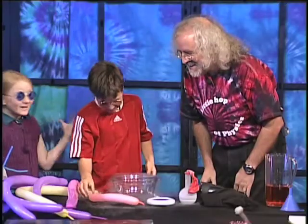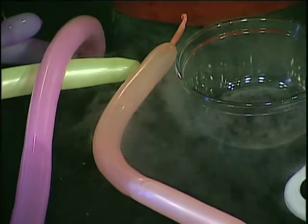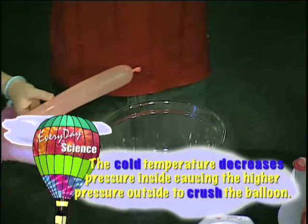It's like blowing itself up — look at that! It's boiling, isn't it? You know what else is boiling? Inside the balloon. And it didn't break.